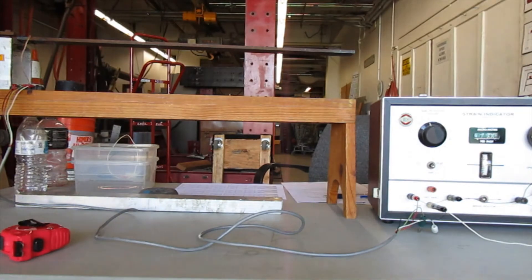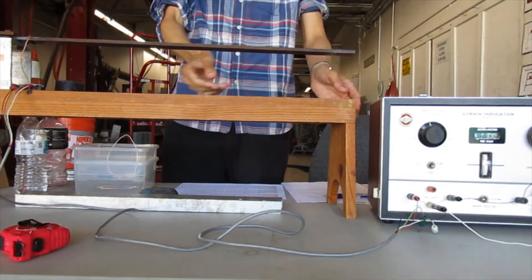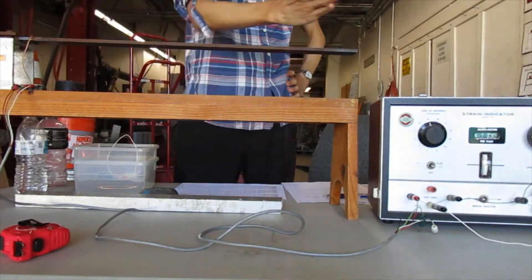Okay, I think it's on. I'm going to test this cantilever beam. Do you know what a cantilever beam is? A cantilever beam is supported on one end and free at the other end.